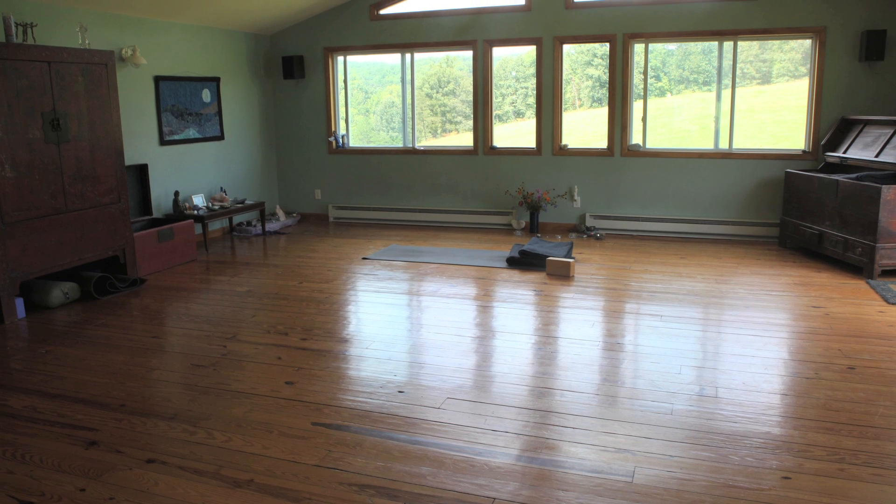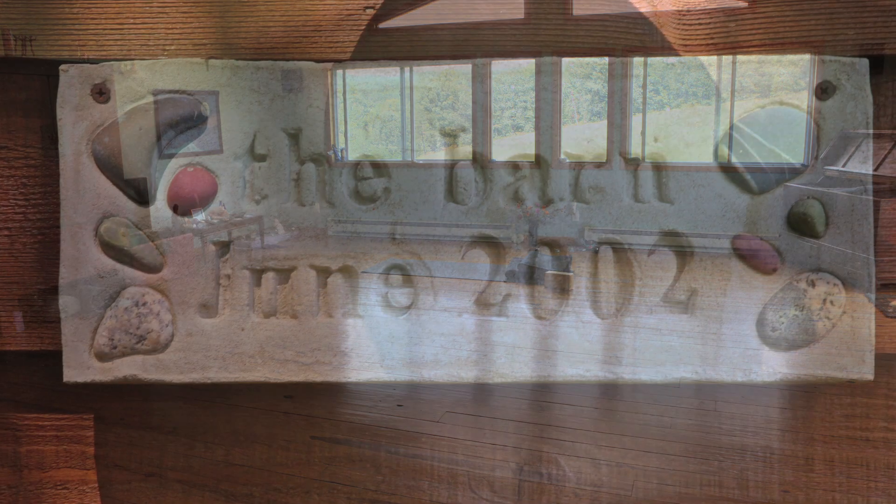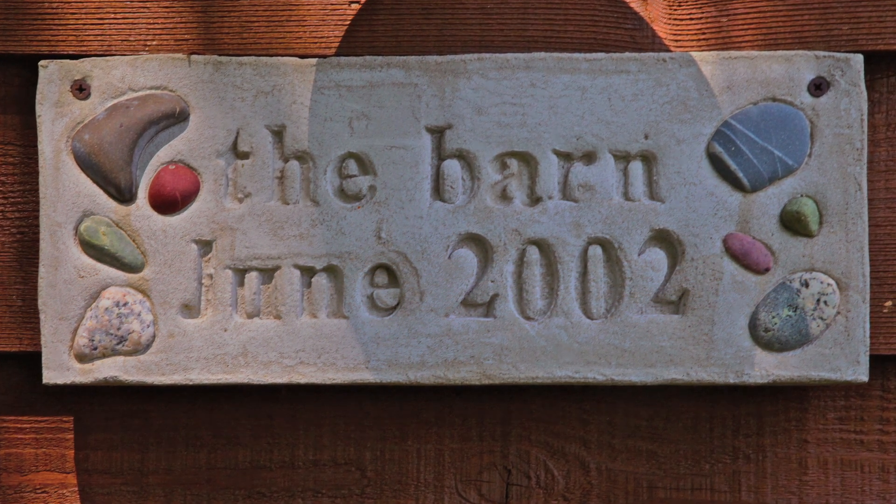I'm Carrie Schuler and I teach yoga in the Charlottesville area. We are at the lovely Polarity Barn in Batesville and I just want to thank Beth Goldstein for letting us use this space today. We are going to dive right in and discuss some ways to incorporate flow into a yin sequence.